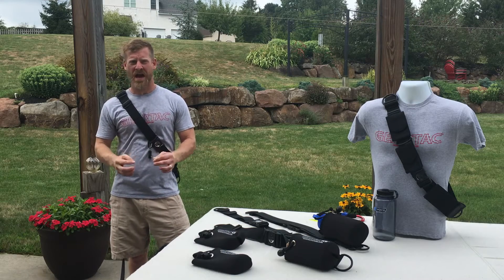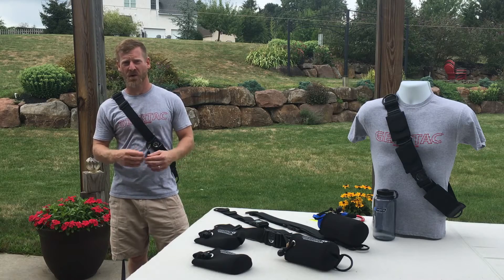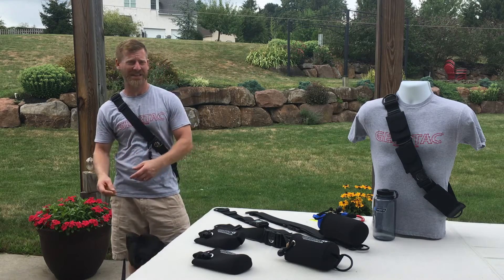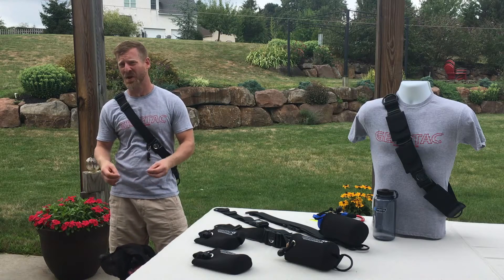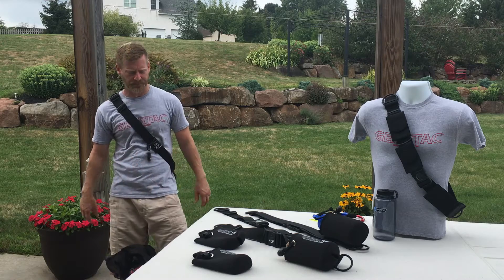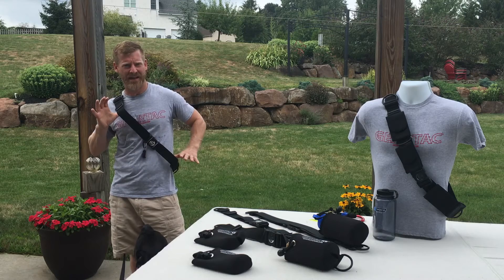I found very few products out there for the retrieval and storage of dog waste. There are recyclable bags, little pouches you can attach to the leash, things you can attach to your dog — none of them were my kind of thing. So I went down into my laboratory and came up with the K9.